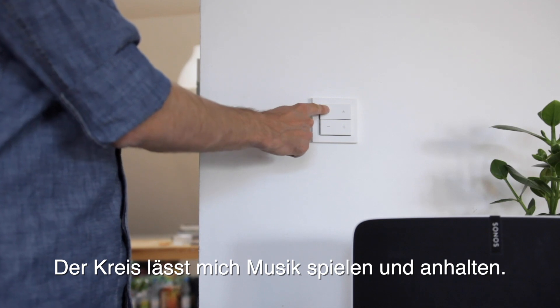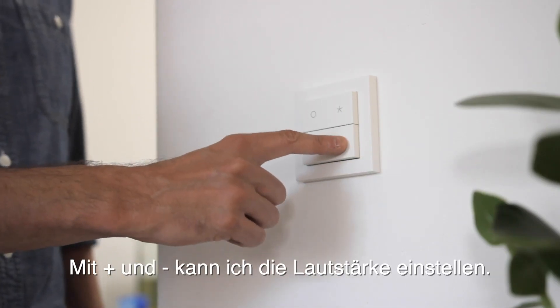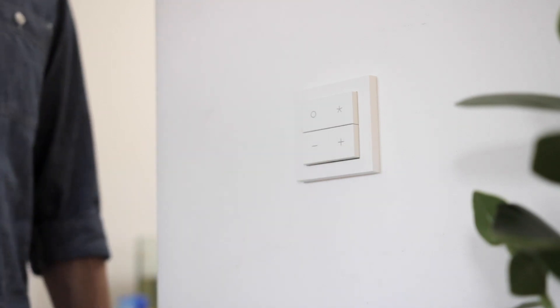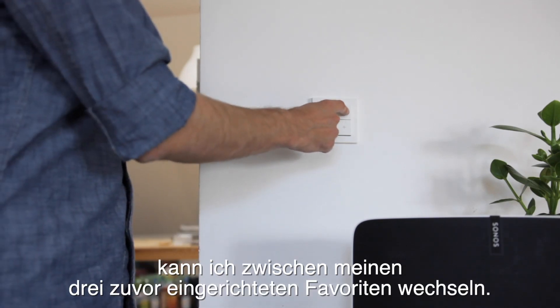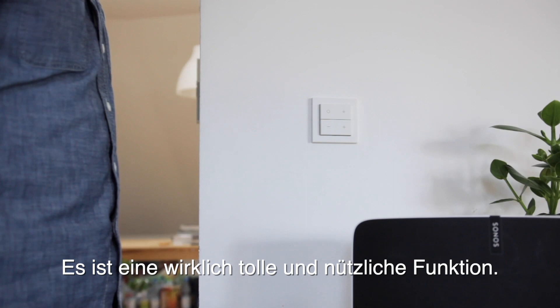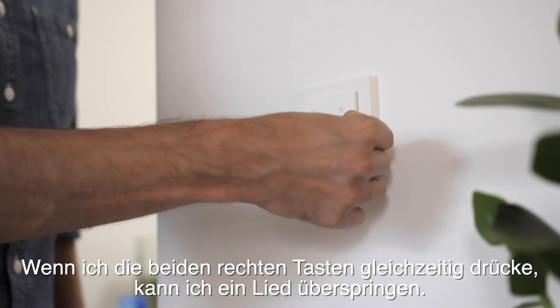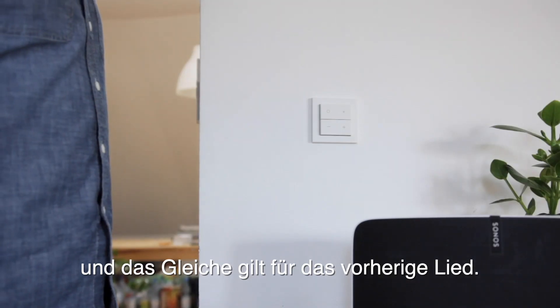The circle lets me play and pause music. Plus and minus lets me adjust the volume. If I press the star button repeatedly I can toggle through my three favorites that I have set up earlier — it's a really cool and useful function. If I press the two right buttons at the same time I can skip a song, and the same goes for the previous song.